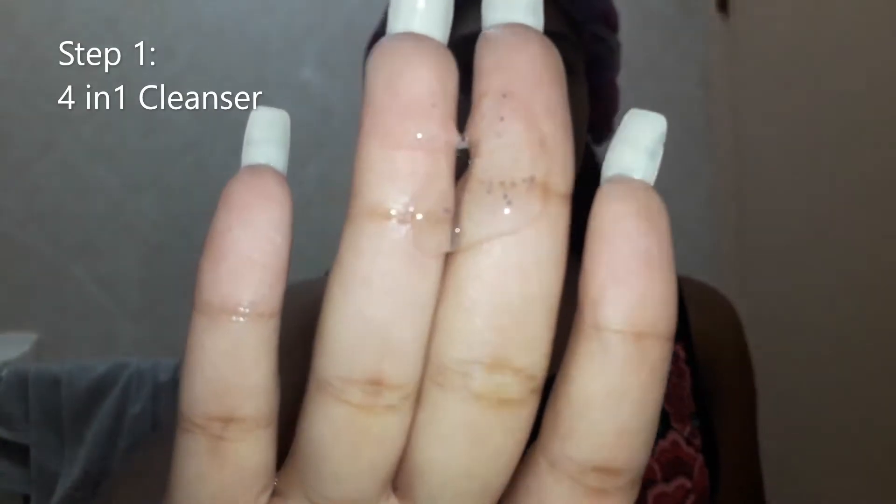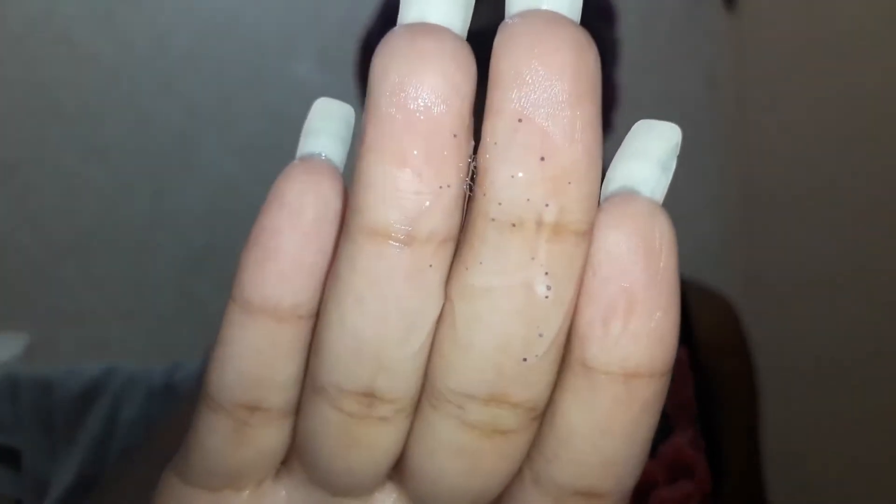The first thing we're going to be using is their four-in-one cleanser. Now this entire line is for oily combination skin, however they do have one for normal to dry skin as well. I'm using their multitasking cleanser, which is supposed to remove complexion-dulling impurities, exfoliate, and leave the skin brighter. It is gentle enough to use twice a day, it cleanses skin without stripping natural oils, and it also removes your makeup.